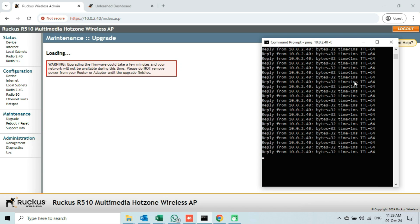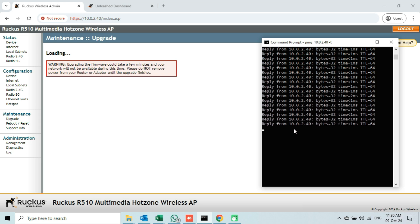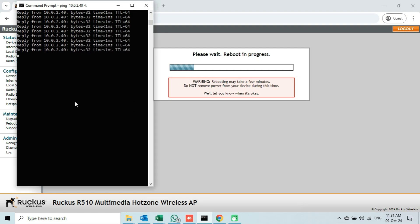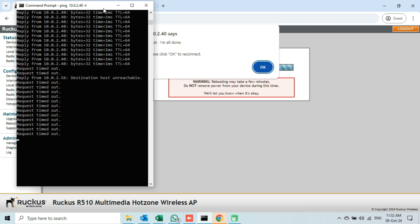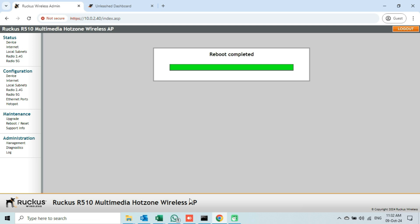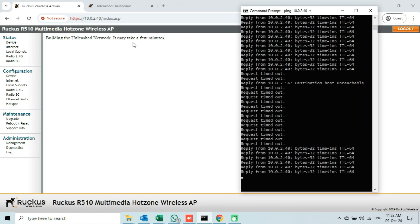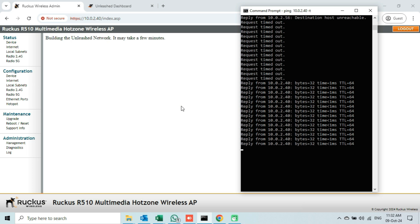Meanwhile I will open the command prompt page to monitor the communication with the access point. Because the access point is now rebooting, we have lost communication. After rebooting, a pop-up message will appear — click on the OK button. If we check the communication now, it has started again, but on the web browser a message appears saying it will take a few minutes to build an Unleashed Network. So we have to wait and monitor the communication with the AP continuously.